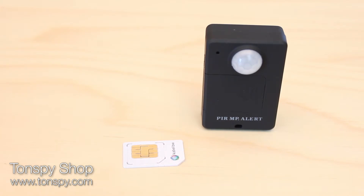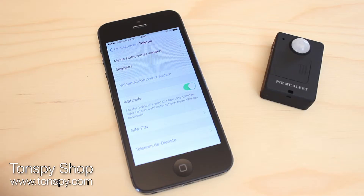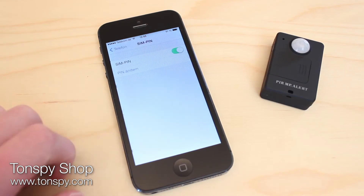When using the device, you need a SIM card without a PIN. As a result, you can use any existing SIM card as long as it doesn't have a PIN. If it does, simply remove it using your mobile phone first.